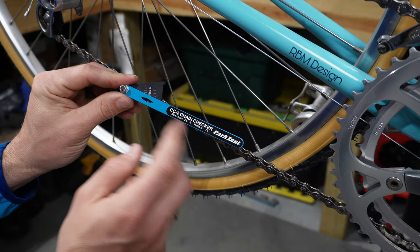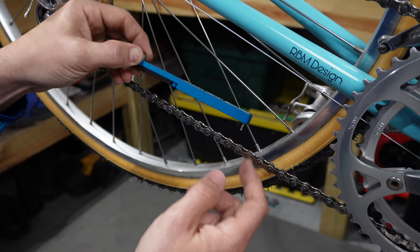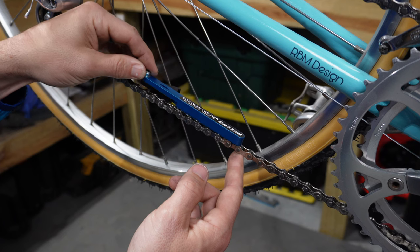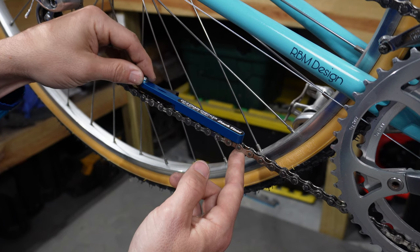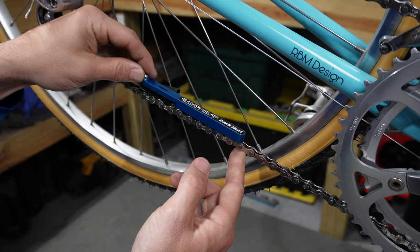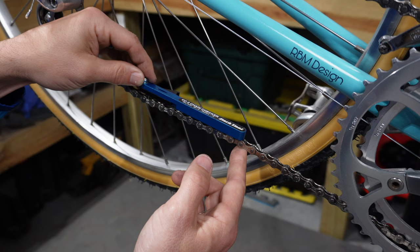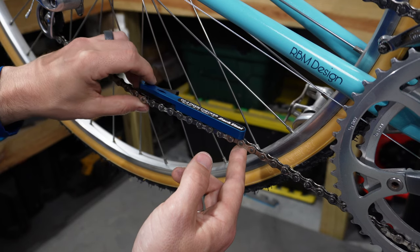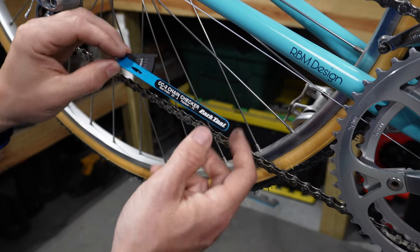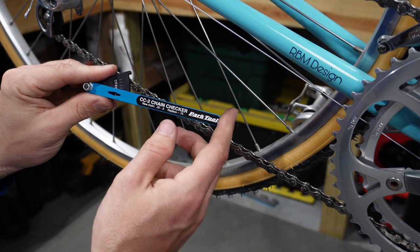Let's show how the Park Tools tool works on a brand new chain, starting at zero just to see if it slides in at all. You put the pin on the inside up against one of the links and slide it down. As you can see, this chain has zero stretch — even at the zero mark it's not wanting to go in. If I forced it down it probably would, but it's not even close, so there's no need to check this chain further with this tool.